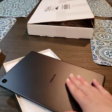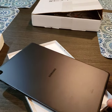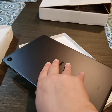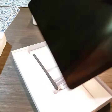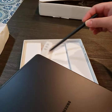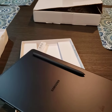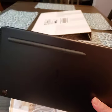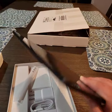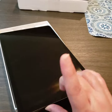On the back it is a matte surface, so it's better grip. It has AKG dual speakers — great sound. There's the camera. What I believe is correct about the S Pen — I think it is magnetic somewhere. Oh, there it is! It clings onto the tablet itself. So there it is guys, Samsung Galaxy Tab S6 Lite.